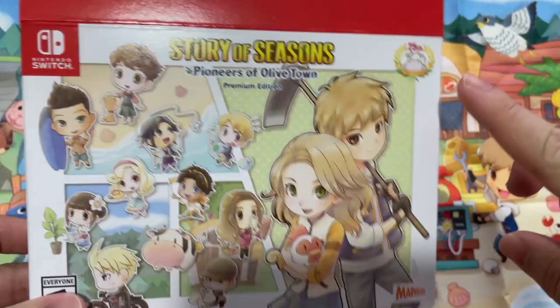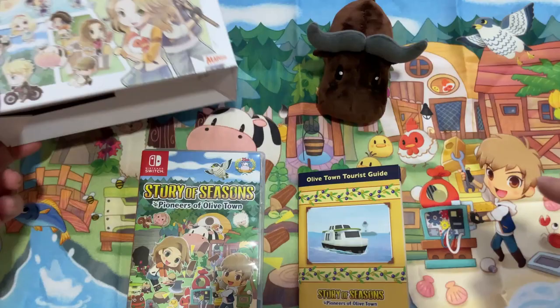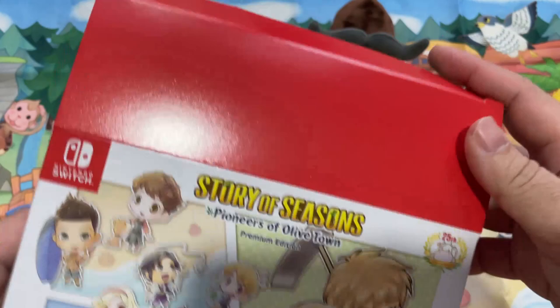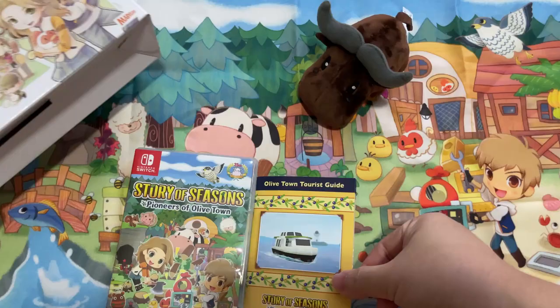So yeah, basically that is what you're gonna get if you buy the Premium Edition US version of this game. You're gonna get yourself a special cut box packaging, a cute little buffalo plushie, a tourist guide that comes right inside the game, and of course a really big size fabric cloth poster — which is about 13.5 inches.